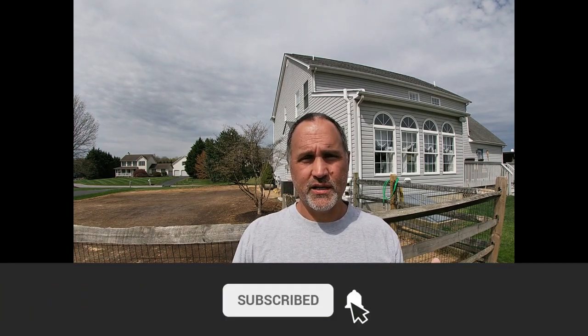Thanks for watching and tuning in to Mostly Green. If you like my content, like, comment, and subscribe. If you have questions, leave them below. A few of the products I use regularly — the Simple Lawn Solutions stuff — my lawn looks the way it does because of that. Thanks for tuning in, see you in the next video, have a great weekend and happy Easter.